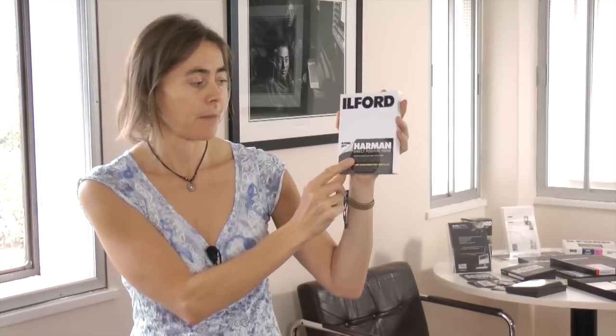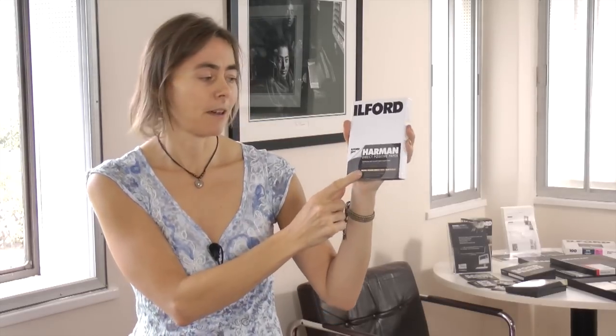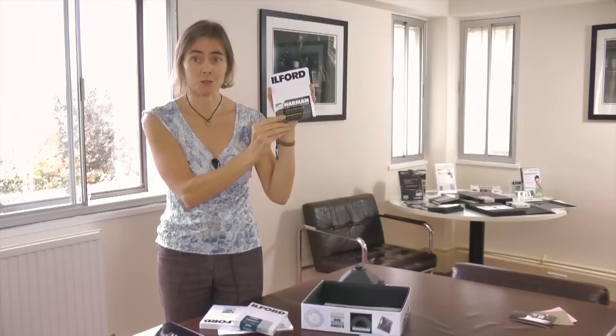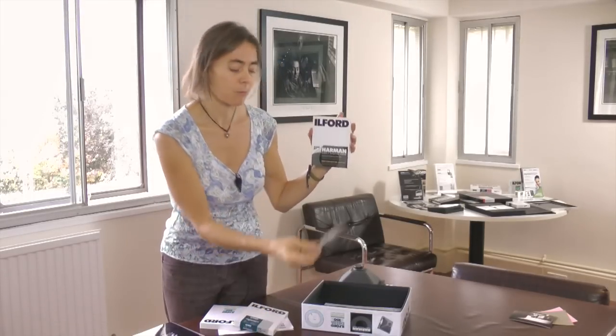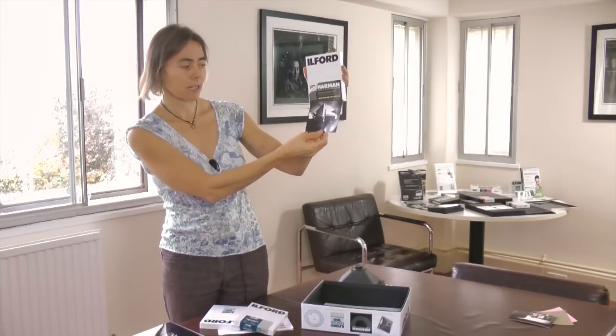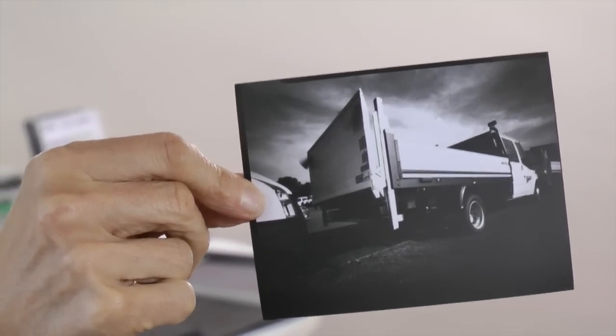The third paper product is our Harman Direct Positive paper, which you have to use with deep red safe lights. This is a fibre based paper, and the advantage is that if you follow our processing and washing instructions you'll have a print that will last for decades — very stable. This particular print gives you a beautiful contrasty positive paper image with a mirrored image, which makes it a very unique type of print.